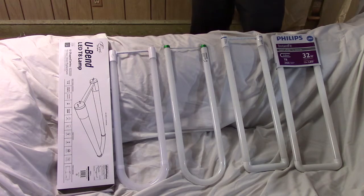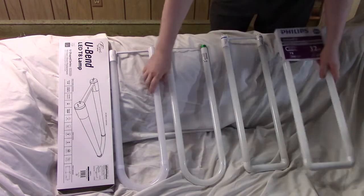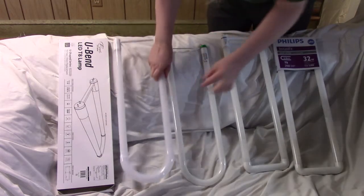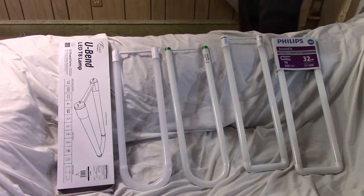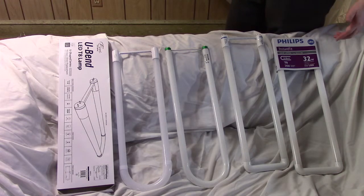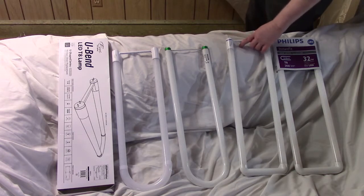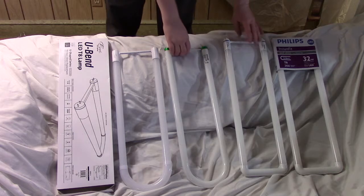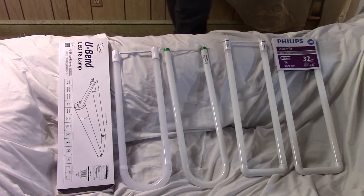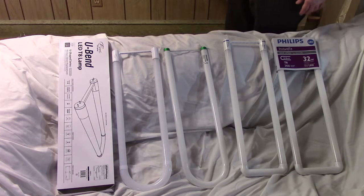You'll notice a few things. This one right here, as you can see, is squared off, whereas this LED is curved, much like the fluorescent. I believe this actually causes a little confusion, because you look at it and think: is this really going to fit? It doesn't look right. I actually looked at it for a while before I ended up getting it, but yes, it does fit. And as you can see, it's a very similar size. I really think they should be more clear that this will fit, because it does create confusion.